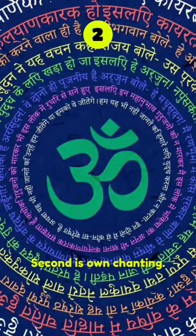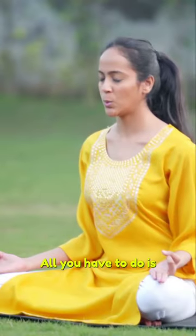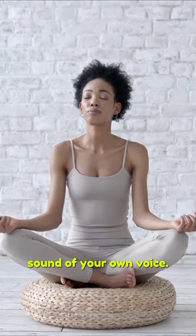Second is Om chanting. Any mantra chanting is highly therapeutic for stress and anxiety. But the Om mantra makes the chanting practice much simpler. All you have to do is sit with closed eyes and simply start chanting Omkara for 15 to 20 rounds while focusing on the sound of your own voice.